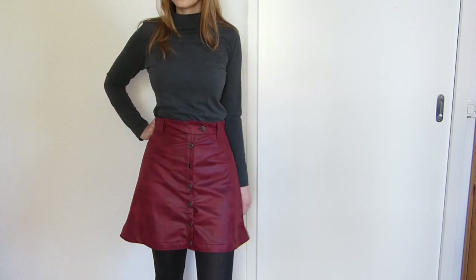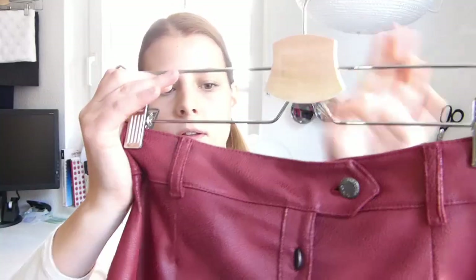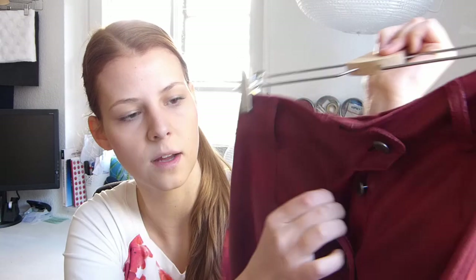The only problem I have with the skirt is the way the buttons behave. I got proper jeans buttons from an online shop and when they arrived I saw that they were very tall. So every time you pull the fabric, the buttons shift to the side because there's so much room. Since the buttonholes are vertical, the buttons can easily slip out of them and the skirt pops open, which is a bit annoying because you want your buttons to secure your skirt.